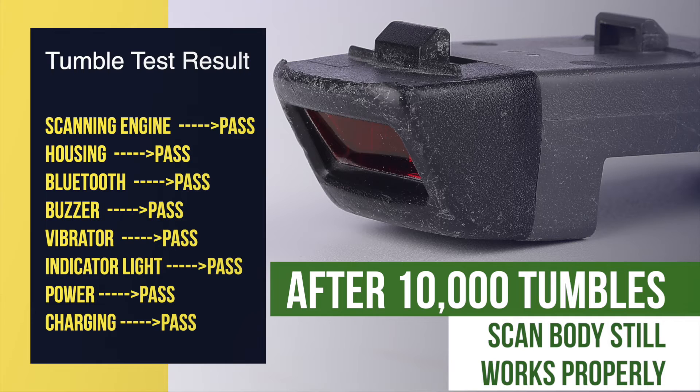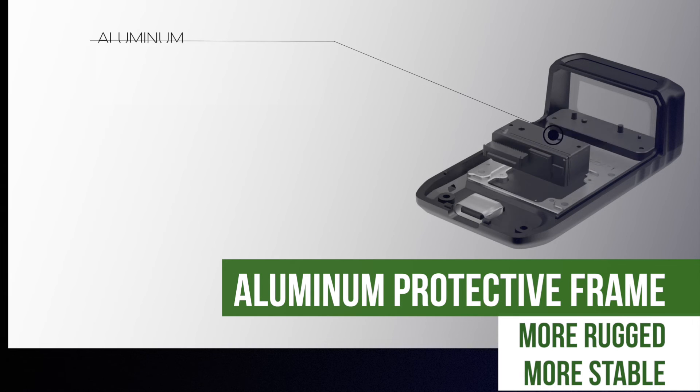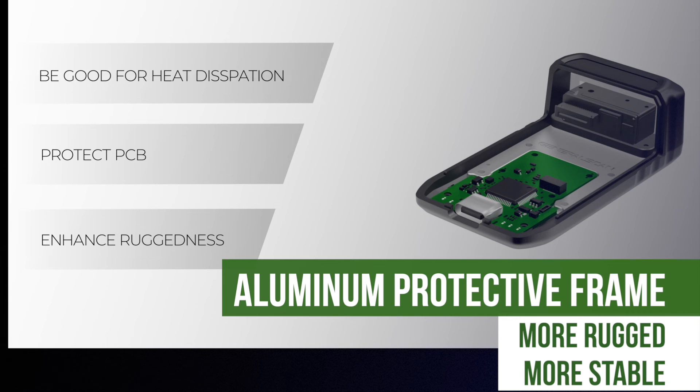We found the scanner body still works properly. The shell, Bluetooth, buzzer, vibrator, and indicator lights — all functions work properly, thanks to GeneralScan's brand-new L-shaped structure design and good protection measures. We added a metal anti-roll frame to the structure. All electronic components, such as the engine, mainboard, and acoustic components, are fixed on this frame. Thus, the anti-roll frame can absorb a lot of external vibration force to greatly protect the proper functioning of the mainboard and the engine.